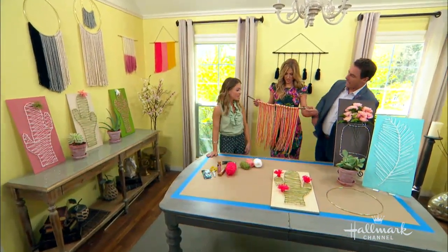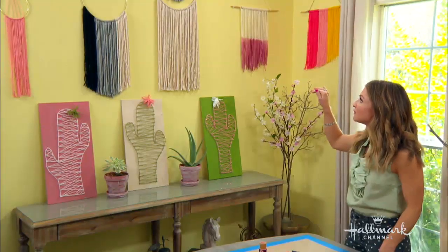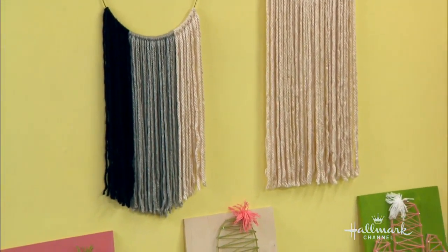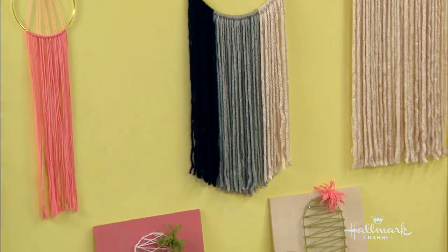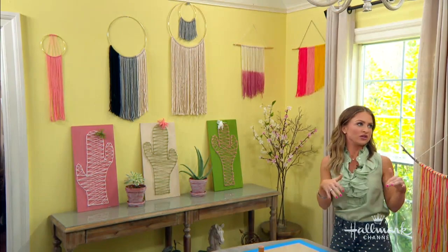Did you cut all the ends to make them even? Yes, I cut them all. I really liked using chunky yarn on the bigger pieces — the bigger the piece, the chunkier you want your yarn. And overestimate the yarn; use more than you think you're going to need.